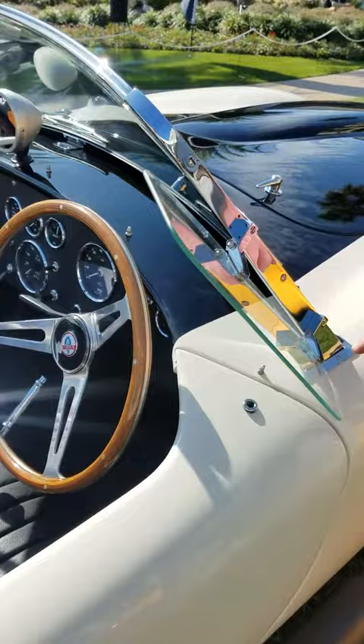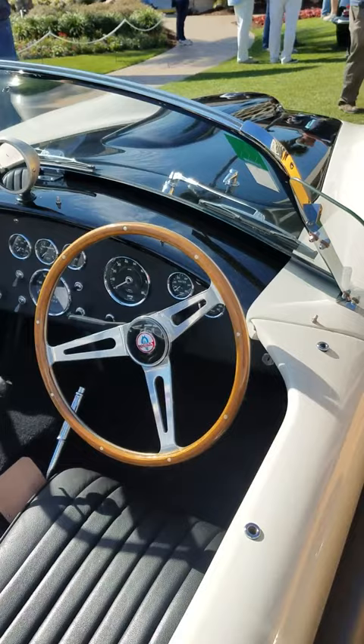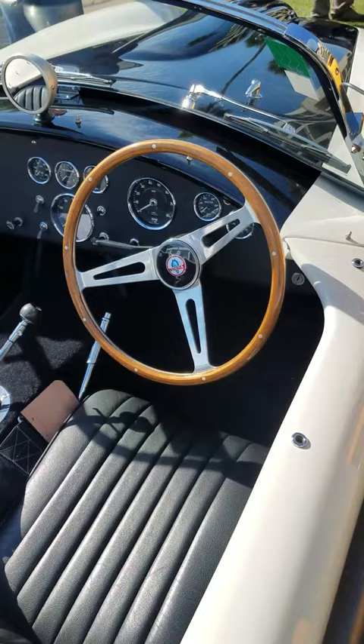This has a Goodwood sticker on it. This was run on the track when you saw all six of the original Daytona Coupes all together in one place for the first and only time. And this was the car that was smoking the tires off the start line, running around with those guys on the Goodwood racetrack, which is neat that they have that Goodwood sticker on there.